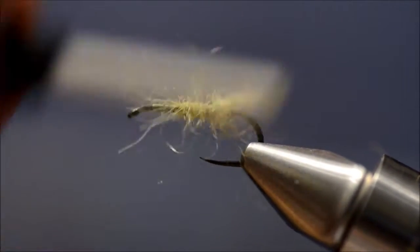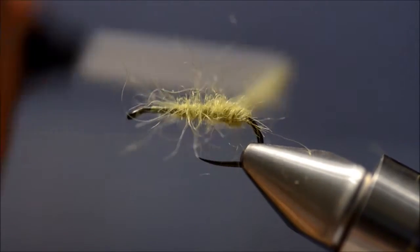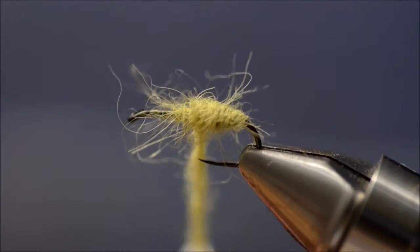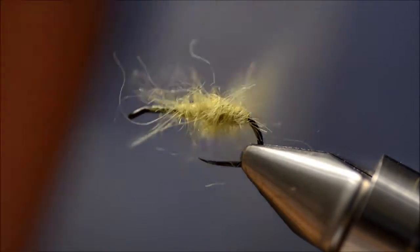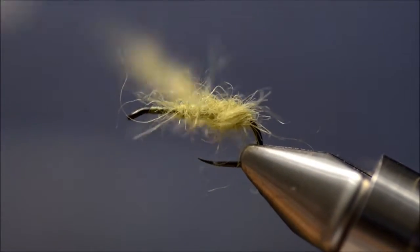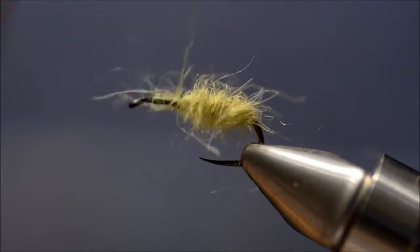So yeah, we are going to build up the body. Just make it a bit thicker in the back, because caddis do have a bit of a fat ass.